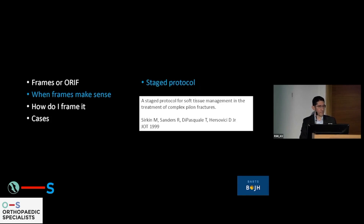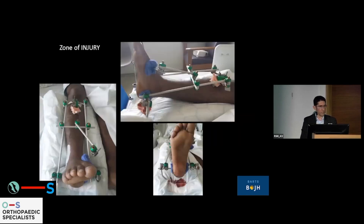So when do frames make sense? I'm going to talk a little about the staged protocol, because the paper by Serkin is one of the classics — I advise you to be aware of it. What they showed is that there is a huge reduction in soft tissue complications if you spanned the fracture and allowed time before going in to fix it. From a spanning fixator, the zone of injury — we've got to be outside of that, and this is the zone of surgery.